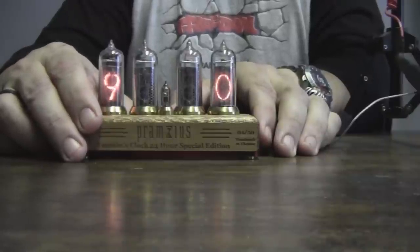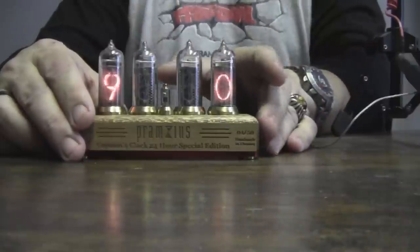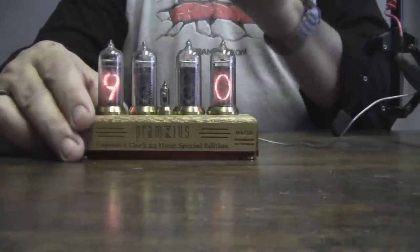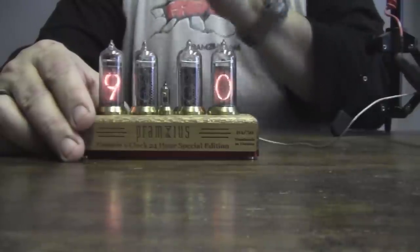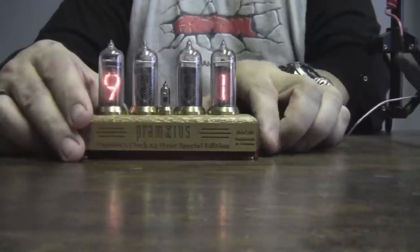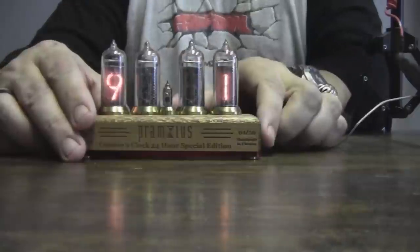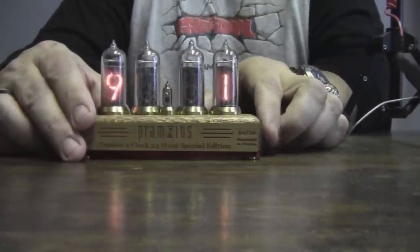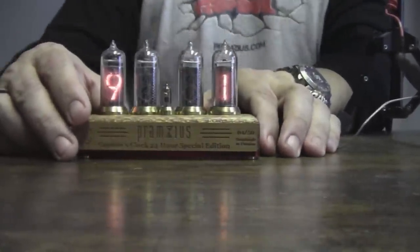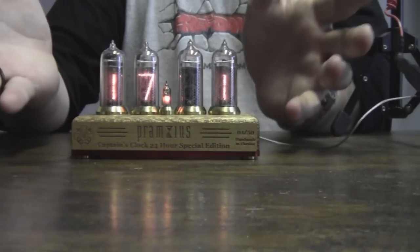Now we are at the hourly chime setting. That's if you want the clock to chime once an hour. To add to the reminder you've already set, you can set the hourly chime to go off as well. So it'll go off at 1600, then at 1616, and then again at 1700. And now it's going to do its dance and go back to the time display.